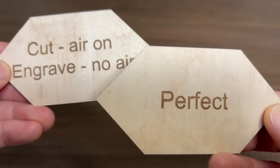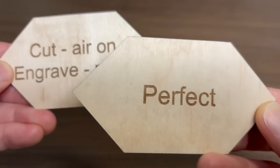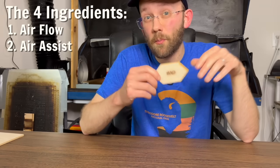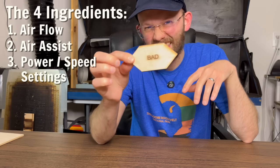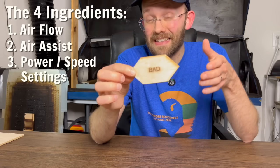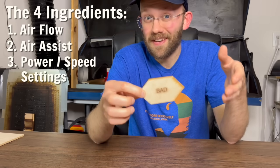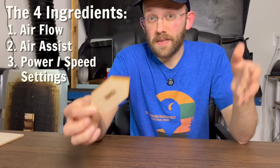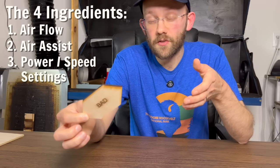Before you get too excited, we've also got to talk about ingredient number three, which is one of the things beginners most often get stuck on — dialing in your power and speed settings, because that also affects how cuts and engravings turn out. If you don't have your power and speed settings dialed in correctly, that's another thing that can lead to bad results. The good news is I've already covered exactly how to find your own perfect power and speed settings in the Lightburn 101 video that's also in this series.